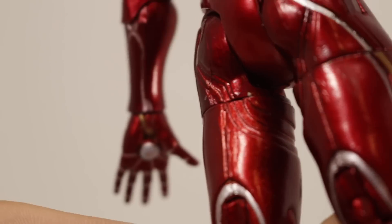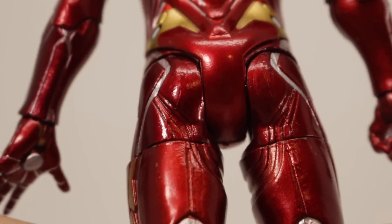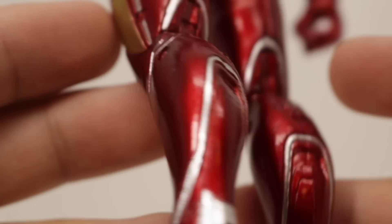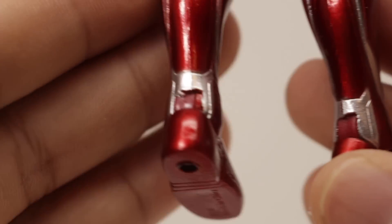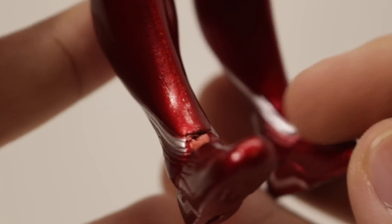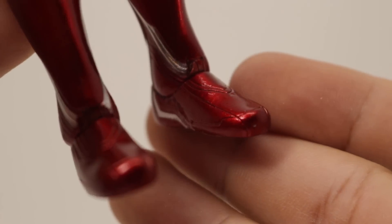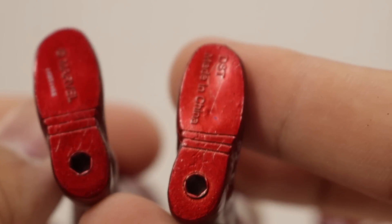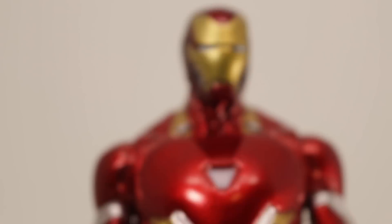That doesn't bother me too much. You can see silver accents going down to his thighs and calves, which looks really cool — the same silver accents all the way down to his ankles as well. Nicely sculpted, and he does have peg holes at the bottom of his feet.